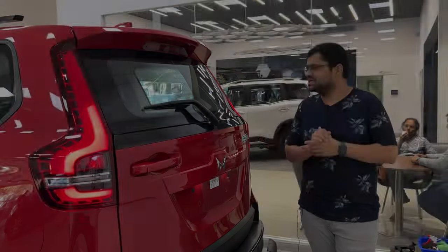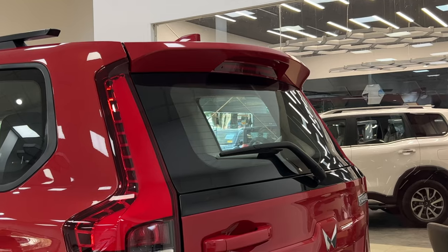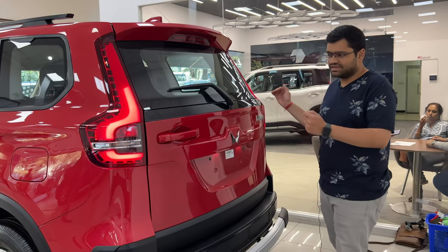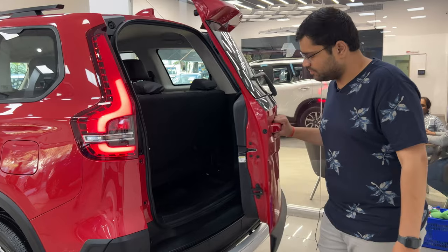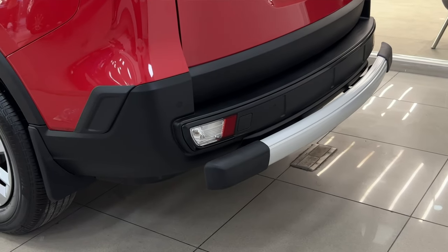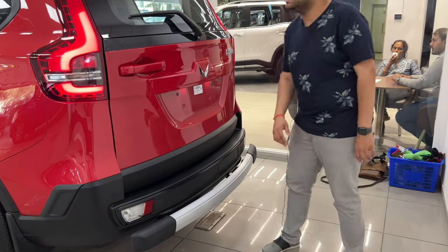Now you can see the rear look. There is a high stop lamp, wiper, washer, and defogger. You have super LED tail lights — looks very nice. The tailgate is sideways-openable. You can see the Scorpio branding. On the bumper, you can see reverse sensors and reflectors, which is an extra additional accessory that has been added.